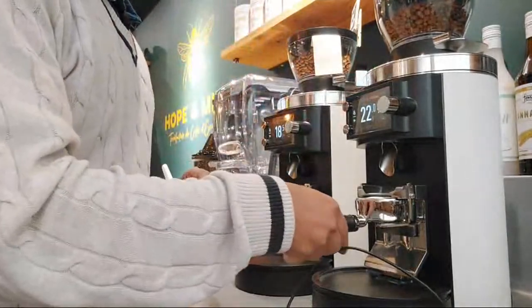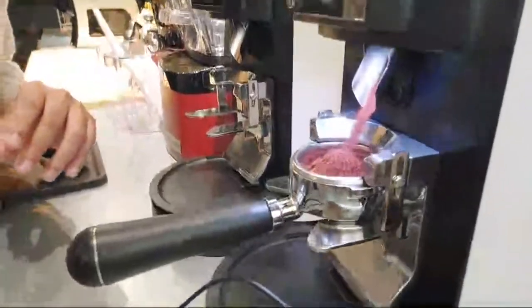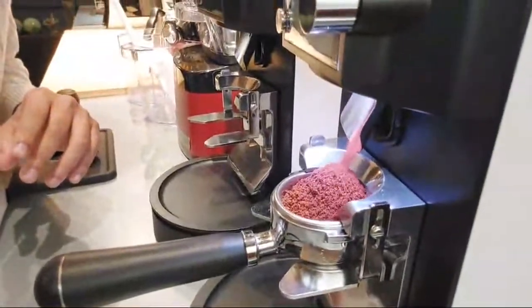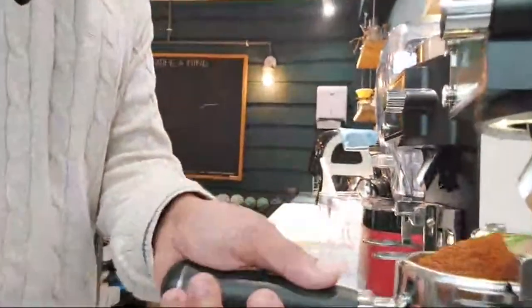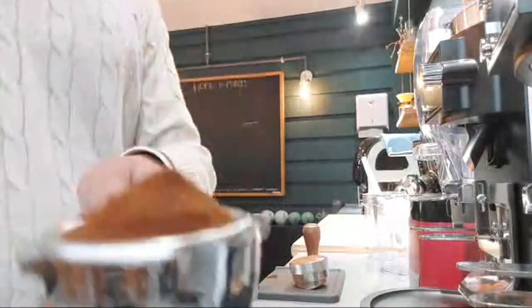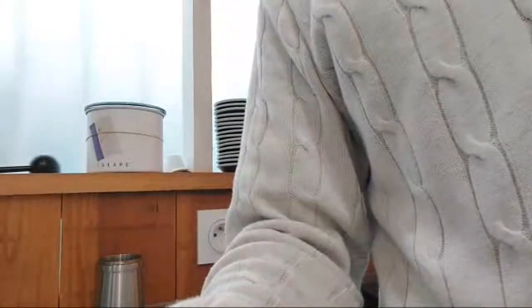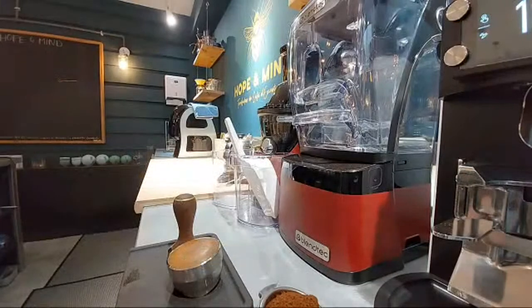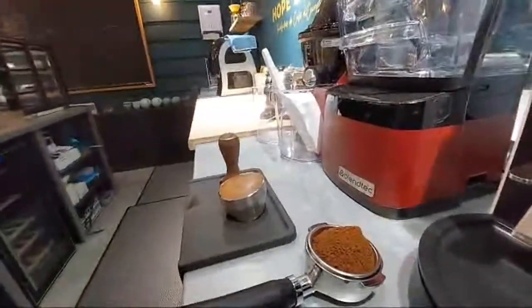That gave me exactly 22 grams of coffee. Now I'm going to turn the camera around — there you go, perfect. I'm going to show you exactly what I'm doing from now on.